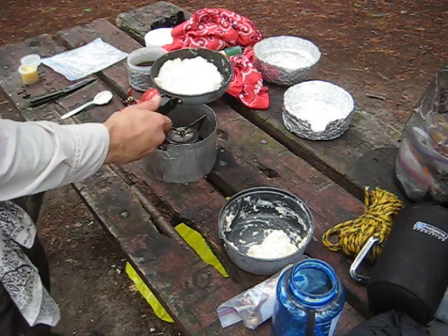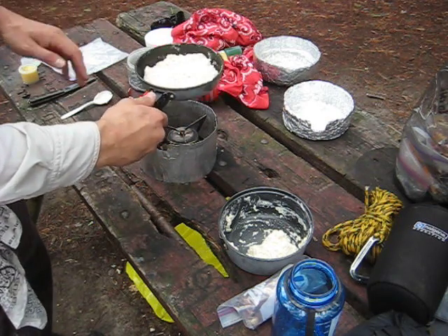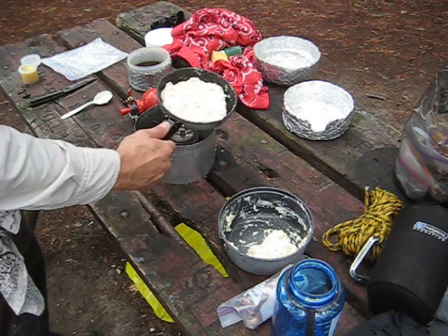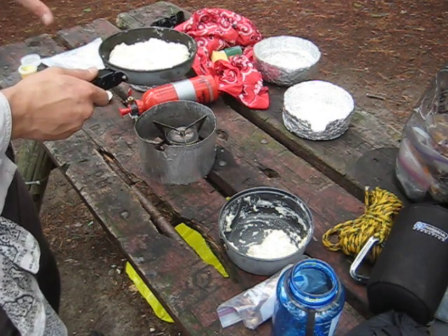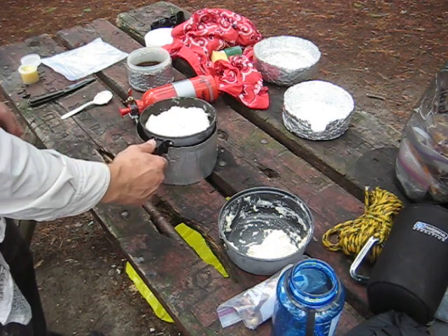Whenever you can pick it up and shake it like this and you can hear it kind of scratching a bit, you're generally pretty good for that side — at that point you can flip it. Check it and it'll keep its shape, so it'll become easy to flip. You can just keep on flipping it to check each side and see how it's doing.